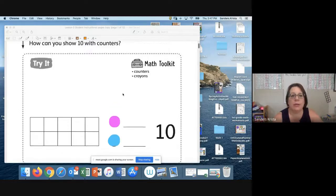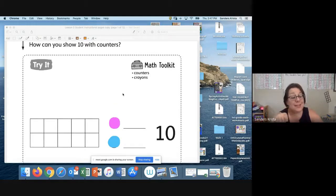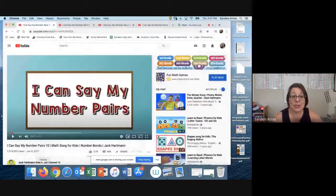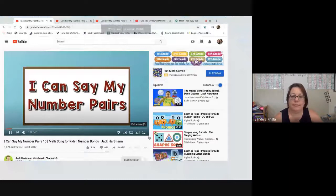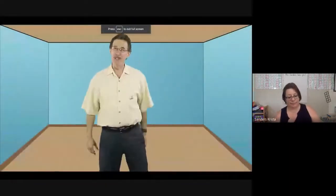I know Mrs. Scott sang this song with you guys last year, doing your number pairs to 10. So we're going to sing our number pairs. Let's learn our number pairs. Build your math fluency. These are number pairs that make 10.